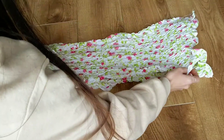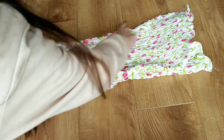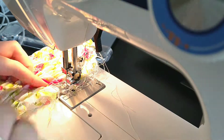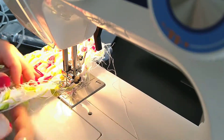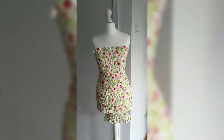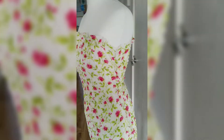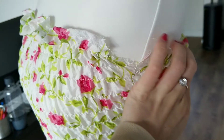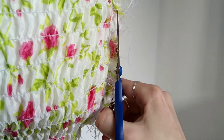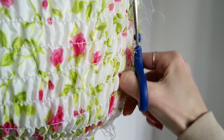Next I'm sewing both pieces together with the right sides facing, using a zig-zag stitch for ultimate stretch. Here you can see the notches that we cut for the sleeves. I'm then trimming the seam allowance and finishing the seams off with another zig-zag stitch to prevent fraying.